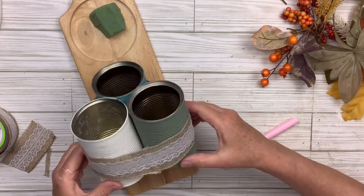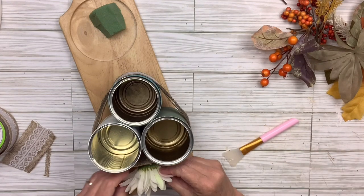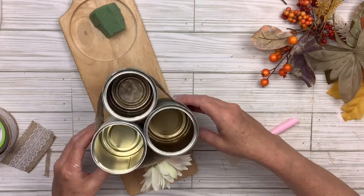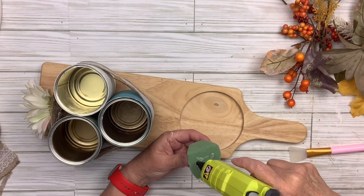There you go — it's kind of neutral and that was my goal. I've got this little chrysanthemum flower and I'm just going to hot glue it right on the wider side of the cans. Now I'm going to hot glue that little piece of foam right onto the circle-indented part of the little cutting board.